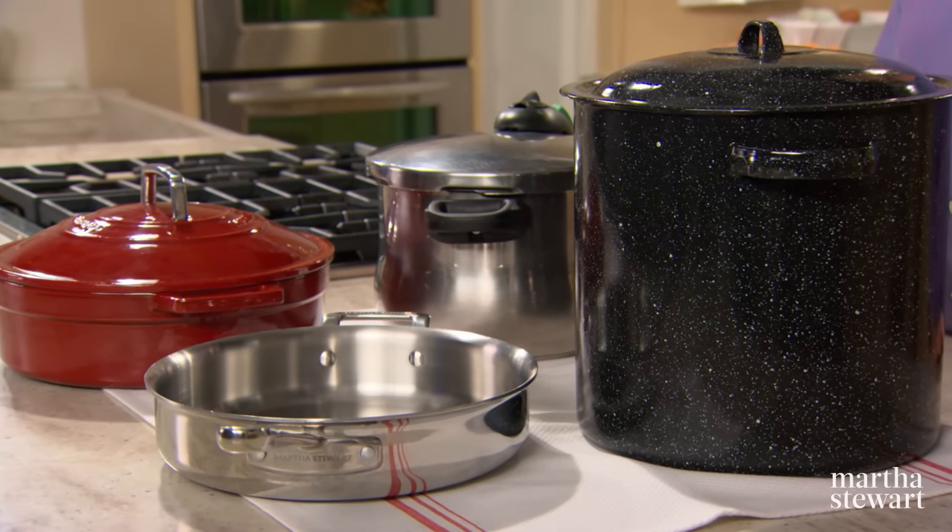Using just one pot, I'll teach you how to steam, sauté, poach, and braise your way to four tasty home-cooked dinners.